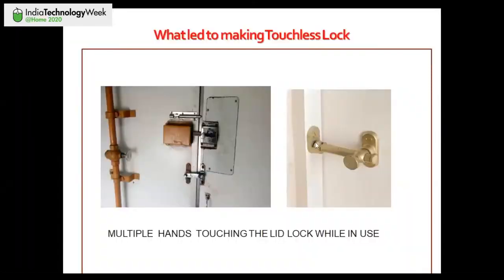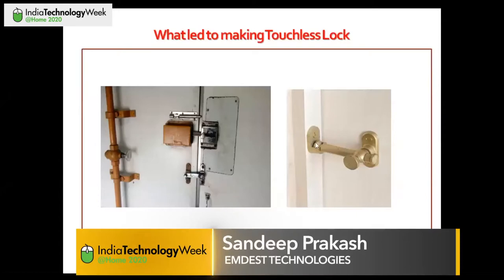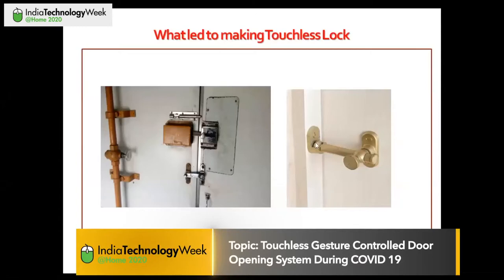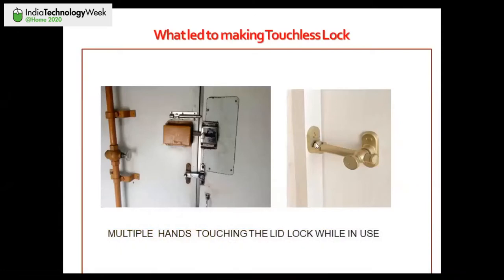This lid-type lock that you can see in the picture is the common mode of closing a door or window in most rural Indian places where cost is not a major concern. Our idea was to redesign this particular thing as a digital lock that we could control wirelessly, so that no one needs to touch it to open the lid — especially given COVID-19 concerns in public places.